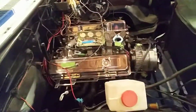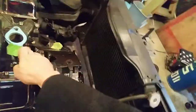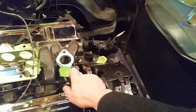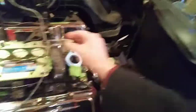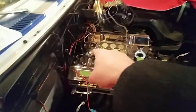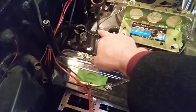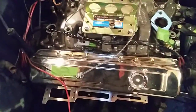Anthony has a carburetor. The water neck is there — I'm trying to get this out. Because that's where I want my water sensor, the temperature sensor. I had it back there, but I don't think that's right — that looks like a vacuum thing.